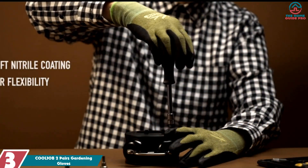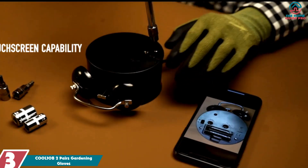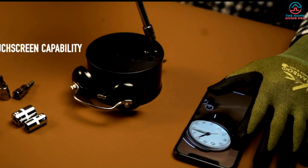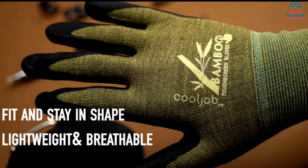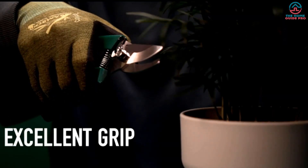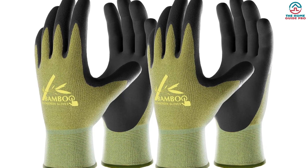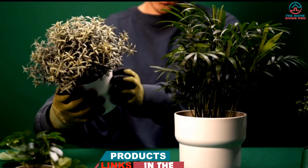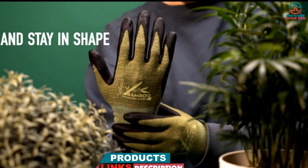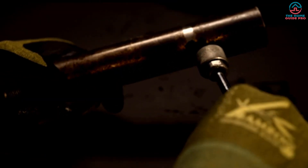At number 3, we have the COOLJOB 2 Pairs Gardening Gloves. We were impressed with these for their ergonomic design, touchscreen capability, and long cuff that protects your wrist and keeps out mud and dirt. The gloves are unisex and come in four sizes. They are perfect for gardening, landscaping, weeding, fishing, handling, farming, planting, household, logistics, DIY, and home improvement in all seasons.